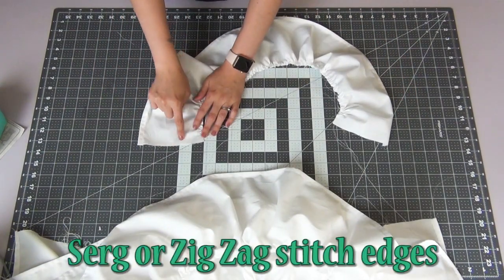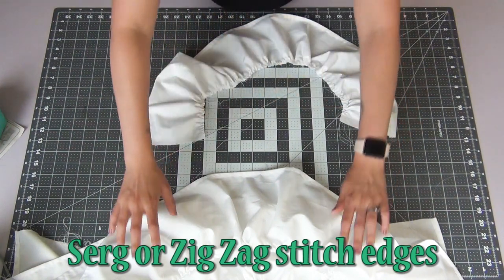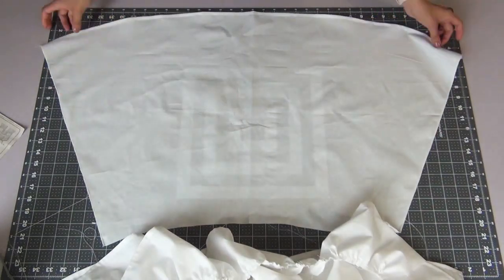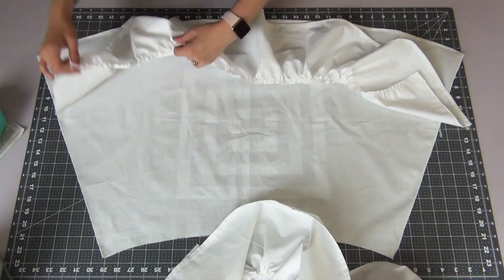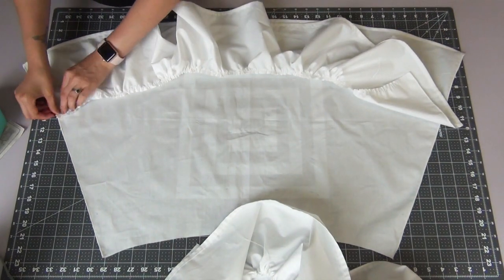Then I'm going to go back and serge or zigzag stitch those edges of each ruffle, once again to prevent fraying. Starting with the fourth ruffle, I'm going to line it up with that bottom guideline, lining up the small dots with the small dot, and I'm going to pin these edges down.